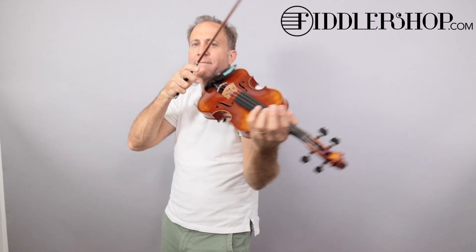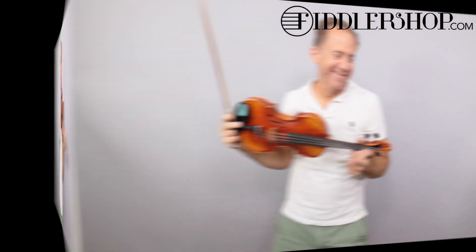Here we go. This is a Ming Jiangzhu 907.